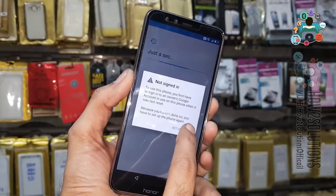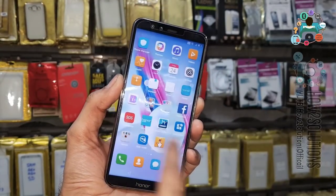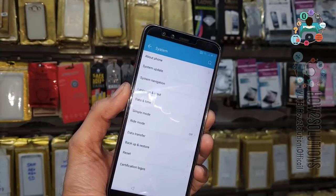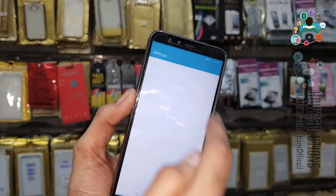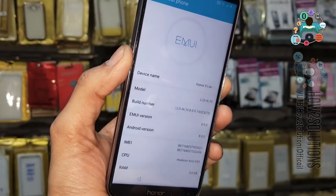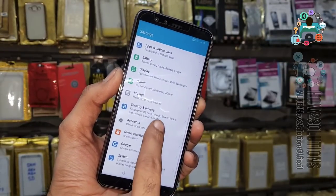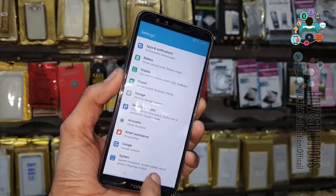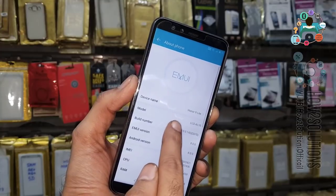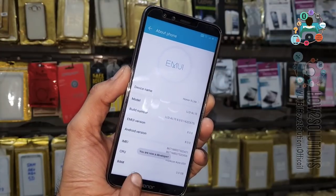Do not sign in — select Setup Phone. Now we have opened the launcher. Go to Settings, then System, then About, then Build Number. Click on Build Number multiple times. Developer option is now enabled. Click Back.